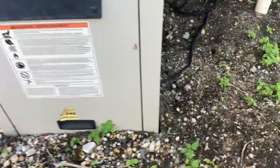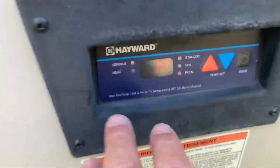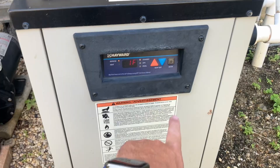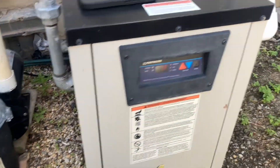One of the first things we're going to notice is that it's kind of buried a little bit here in the front — we have to excavate a little bit. We're getting a code of 1F, which means ignition failure. Let's put it on standby and turn off the power.